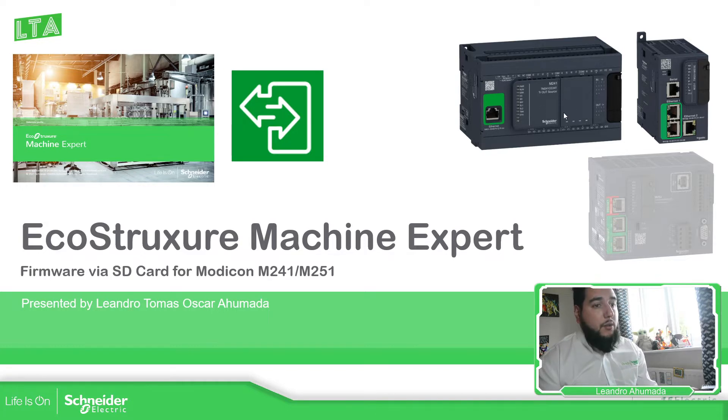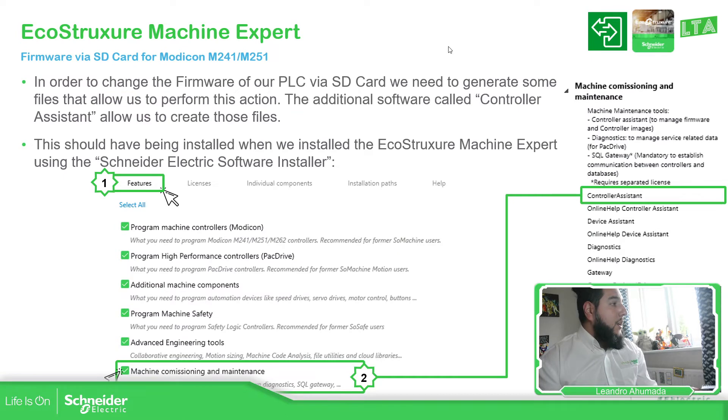This will only work for the M241 or the M251. The first thing that we must have on our laptop if we want to do this is to install the controller assistant, which is basically the software that allows you to create the files you need to put on the SD card.